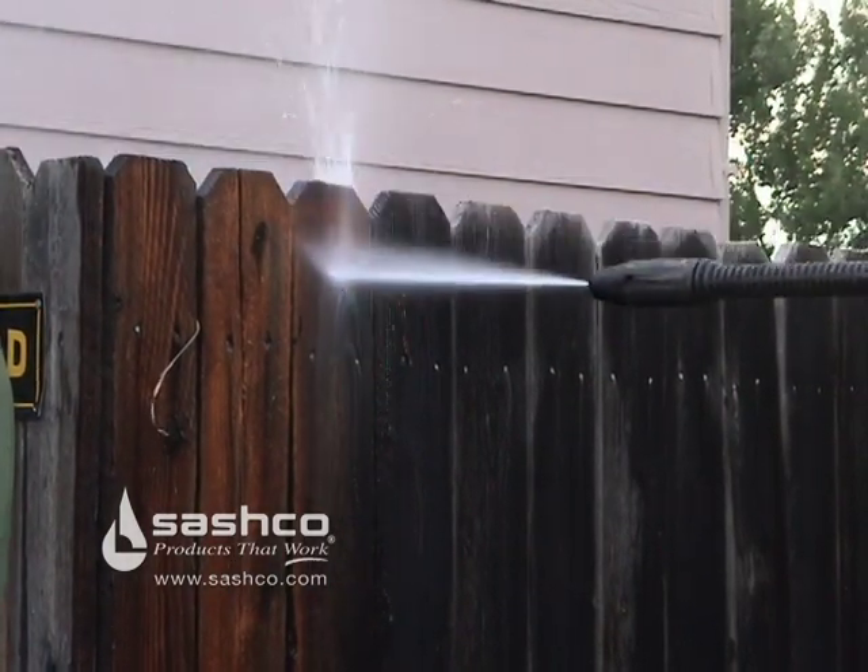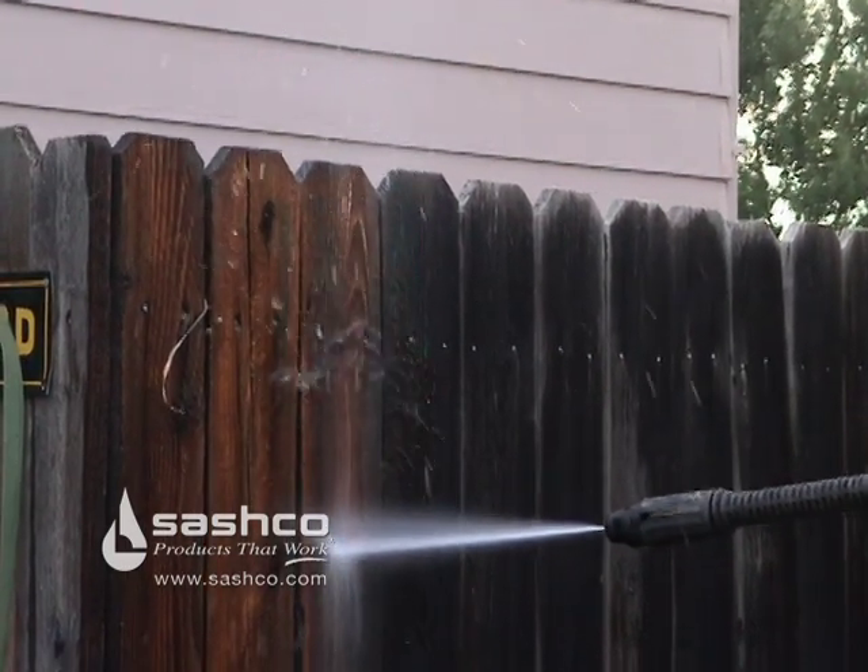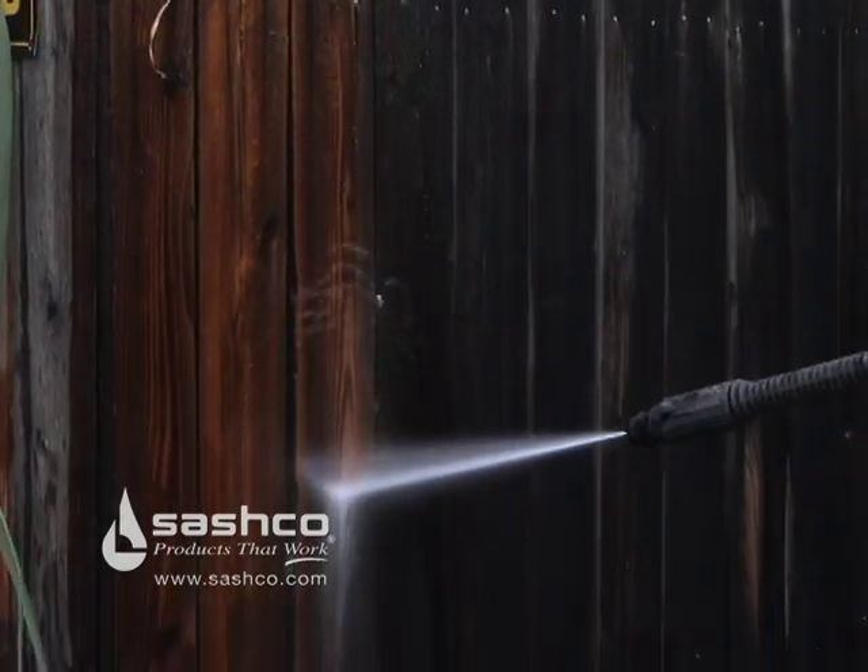Now we're ready to power wash it off. Be sure to power wash thoroughly to rinse it all off and make sure the wood is back to neutral pH.